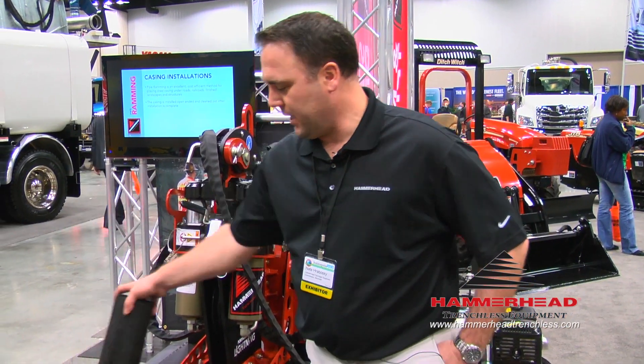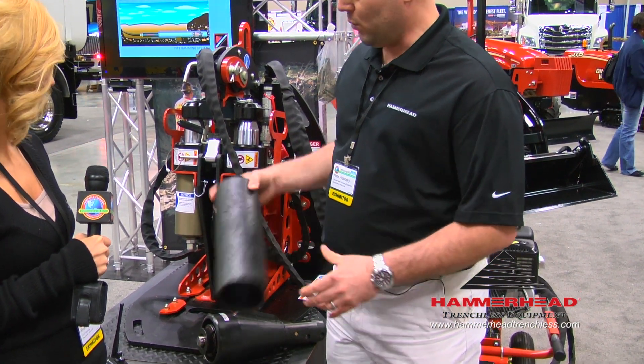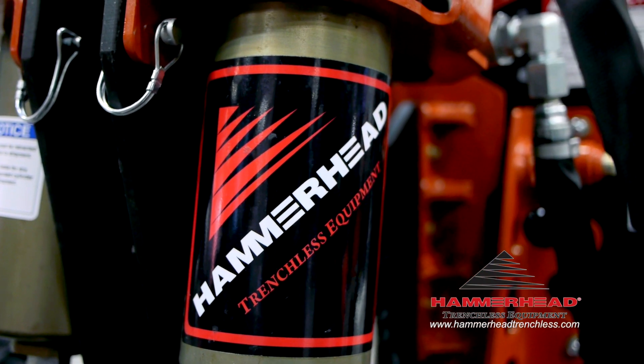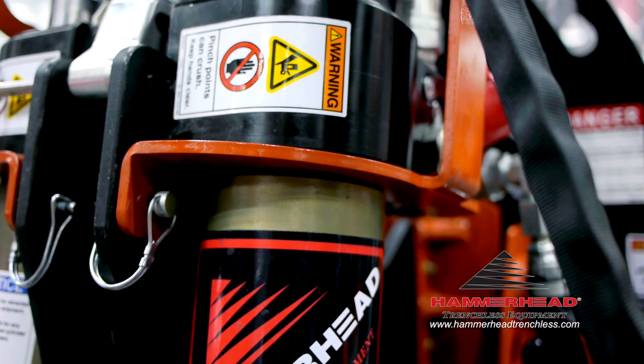Typically, we're pulling in a new HDPE pipe, which is a flexible pipe and is seamless, so that you run one pipe from the house all the way to the main. We can upsize a 4-inch to a 6-inch. We can pull through 45s and 22-degree bends in a line.